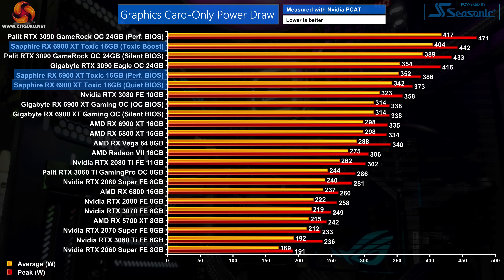Kicking off with power draw, there's a small difference between quiet and performance BIOS: the quiet BIOS hit 342W while the performance BIOS drew 10W more. Both modes are more power hungry than the reference 6900 XT and Gigabyte's Gaming OC model. Toxic Boost pushes power draw to another level, hitting 404W on average — an increase of over 100W compared to the reference card.